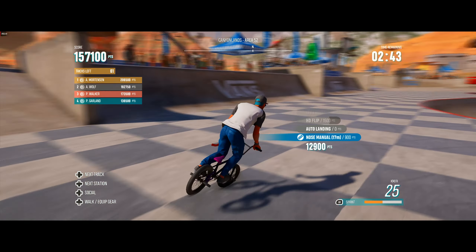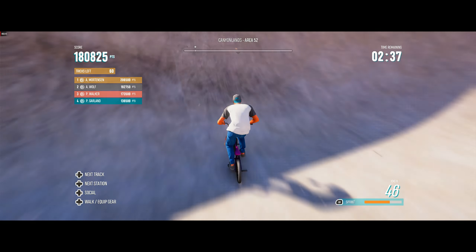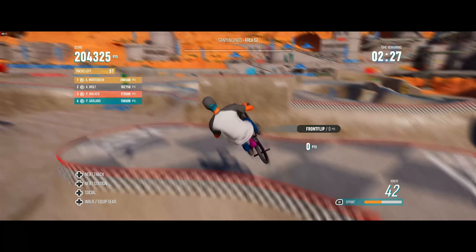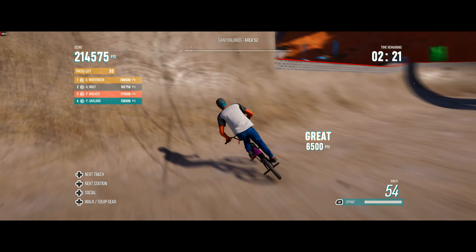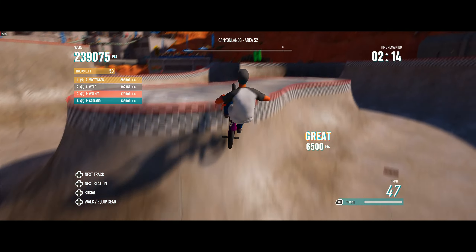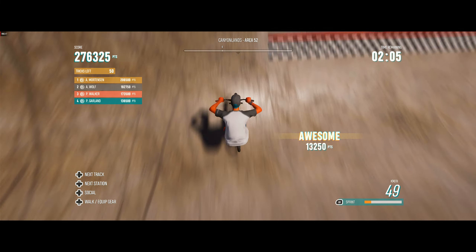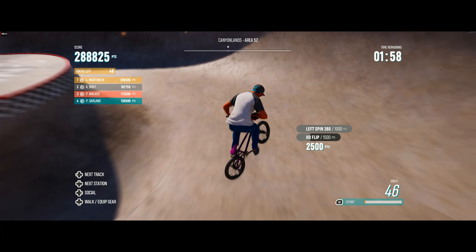On to the rodeo. On to the 720 — stomping the 720. There's the 720. Nice double backflip. Tucking the bars in and extending nicely for a front flip tuck-no-hander. Stomping that rodeo. There's the double front flip, displaying lots of creativity on that rodeo. On to the rodeo — stomped it. Oh my God, bringing down the house with the 1080. Getting the pedals off that front flip tuck-no-hander.